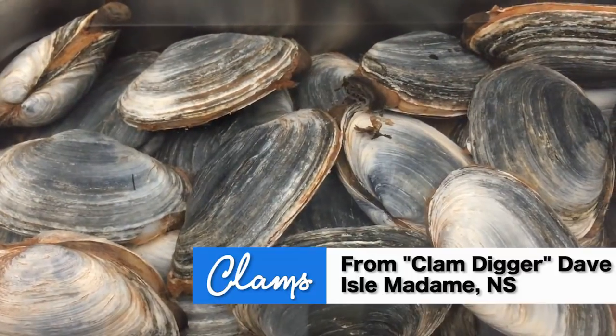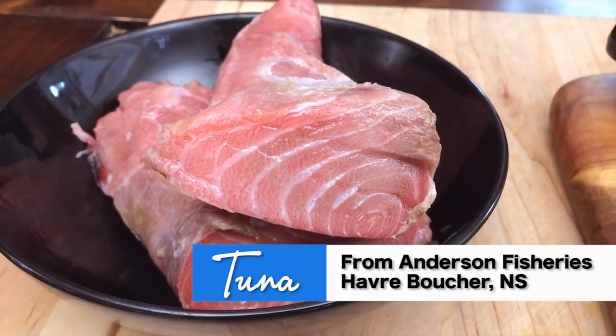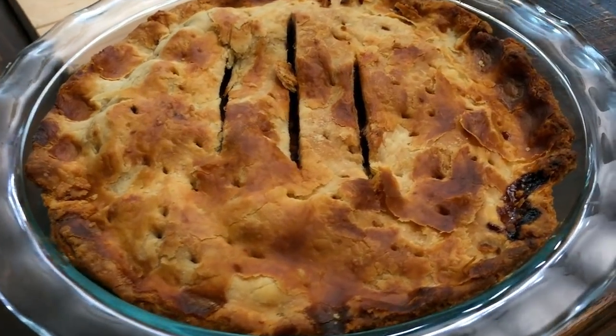The wonderful thing about this week's episode is it's all homegrown — the clams from clam digger Dave, tuna from my friend Blaine Anderson of Anderson Fisheries. Thank you folks for that, and a special edition: I've got a homemade apple pie from clam digger Dave's mother. Thank you for that, Viola, really appreciate it.